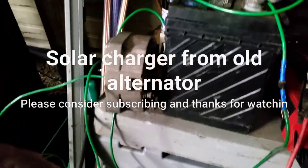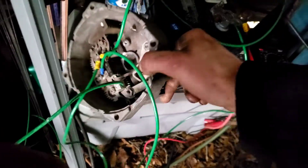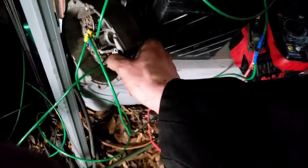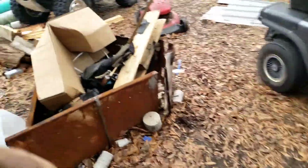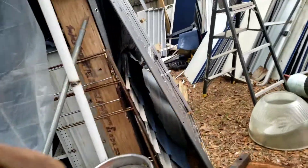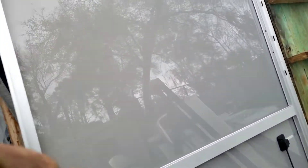What we have here is a charge controller for solar panels made from an old alternator. Let me show you the solar panels real quick. They average around 200 volts DC output and are about 500 to 1000 watts apiece.